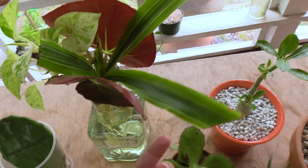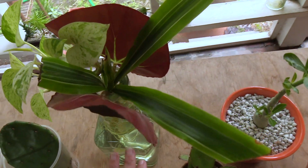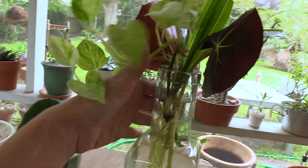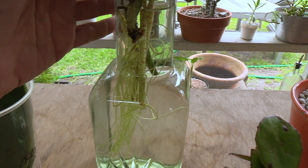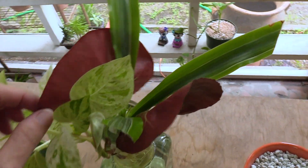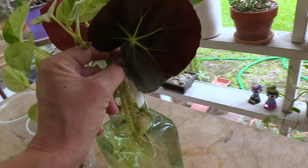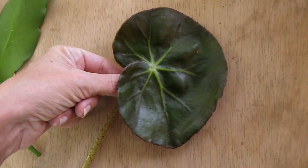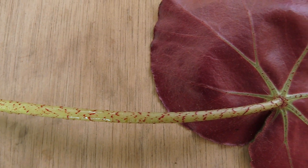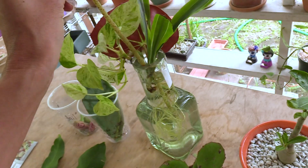Two of these plants are the cuttings she gave me — this is the beefsteak begonia and Dracaena lemon lime. I'll put the names and scientific names in the video description. This is a cutting of a pothos marble queen in an old tequila bottle. The pothos is the one with all the roots — I put it in there to help lift up the others above the water level. Once those get roots, I'll pot them up in some more organic soil than I would for succulents, but it's still gonna be fast draining.